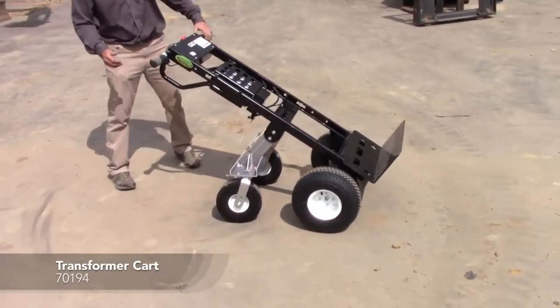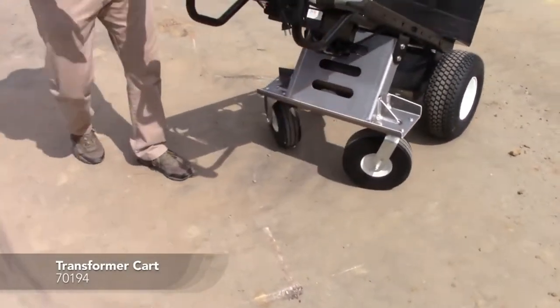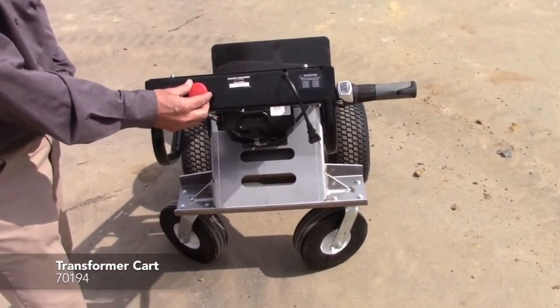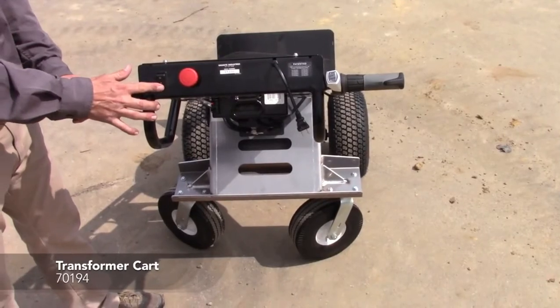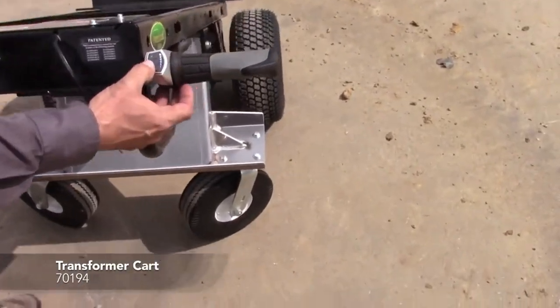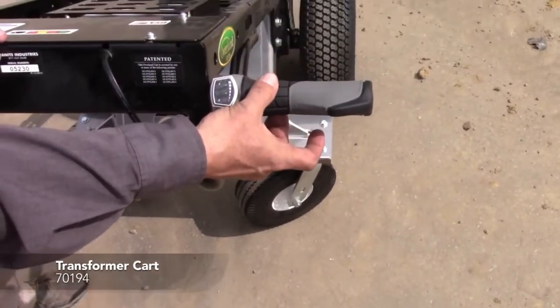First of all, very simple to operate this cart. On-off switch — on, off — forward/reverse switch, and a battery indicator when the unit is on, and your throttle control.